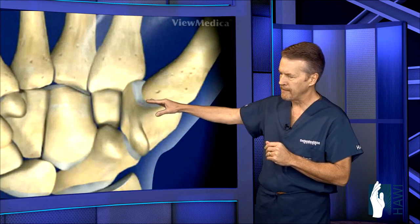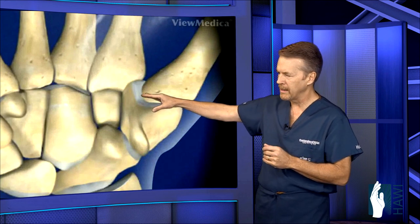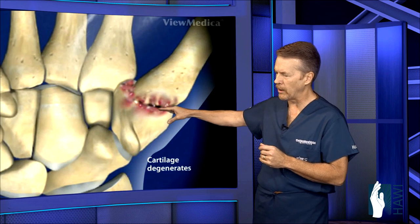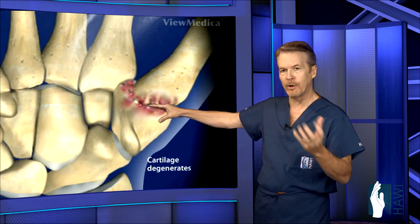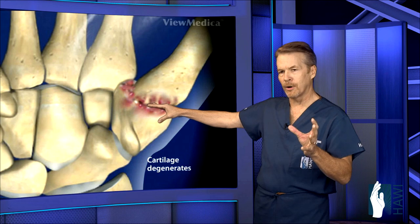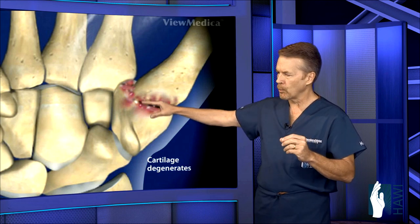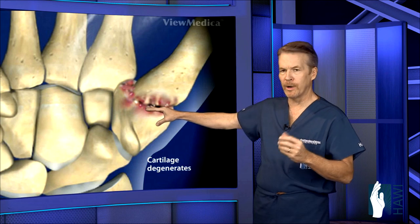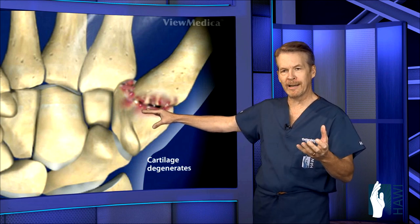It's in this tight, saddle-shaped joint that over time, from weakening of the ligaments and inflammation of the joint, can lead to a narrowing or wearing down of the cartilage — degenerative, or what we call osteoarthritis, that occurs as we get older. This can also occur with inflammatory arthritis such as rheumatoid arthritis, or from fractures into the joint at an earlier age that don't heal properly, leading to traumatic arthritis.